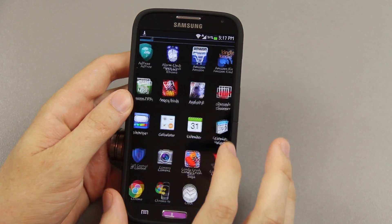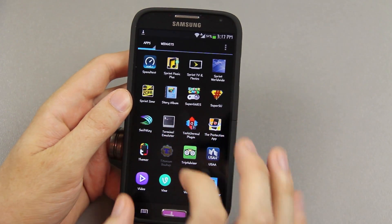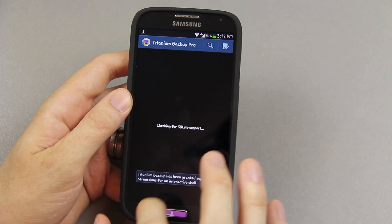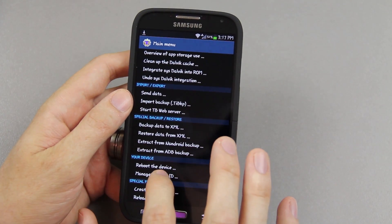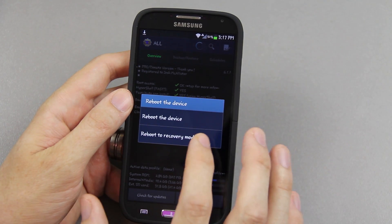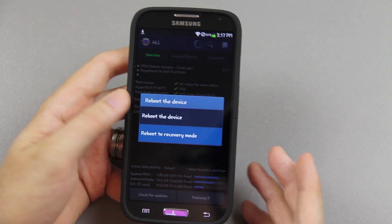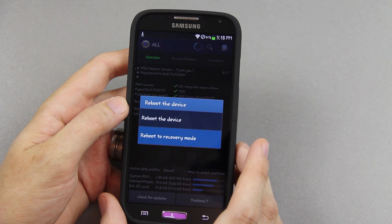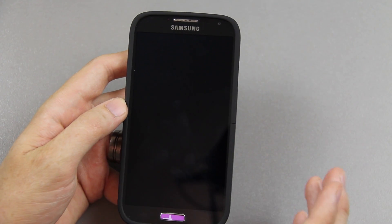This device doesn't even have custom recovery. The reason is I was waiting for the 4.3 update to come out and was going to apply it on top of my ROM. CF AutoRoot does not put custom recovery on your device — all it does is root it and you keep your stock recovery.